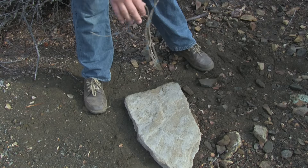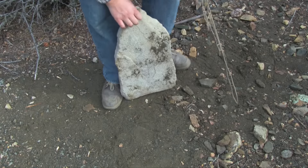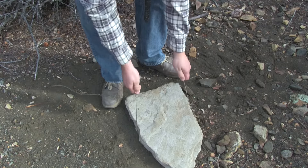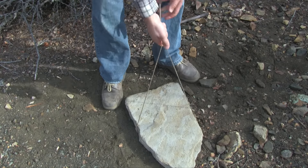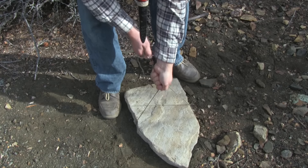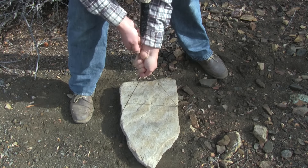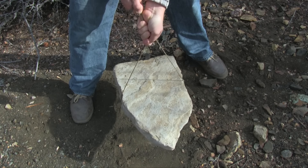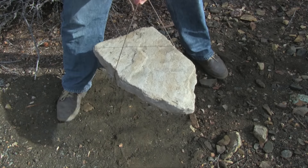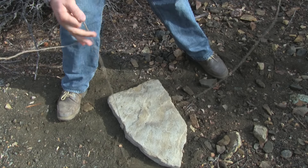Now we'll take that same line and wrap it around one of my trapping stones — this is right around 65 pounds — and we'll just pick it up to see if the line budges or starts to break. I can tell you it's not going to. As you can see, it holds up quite well.